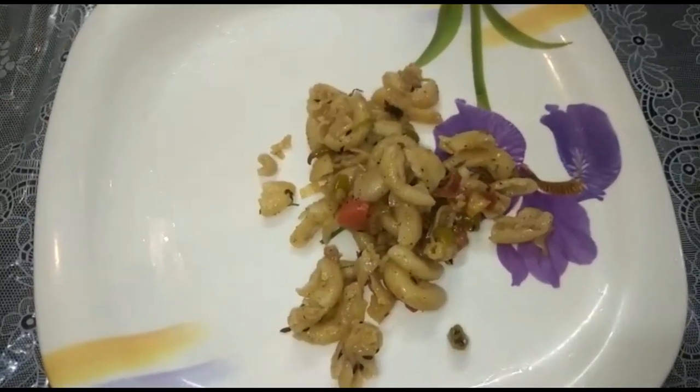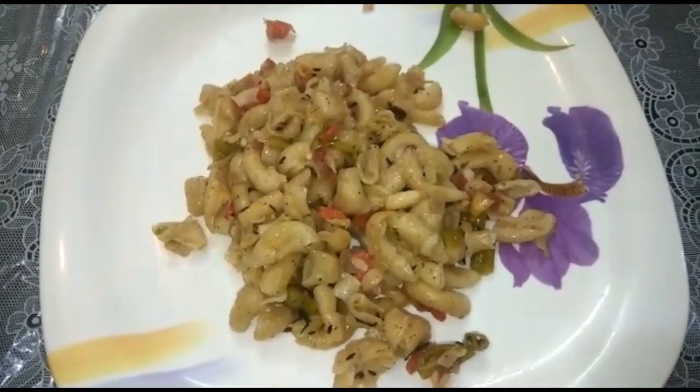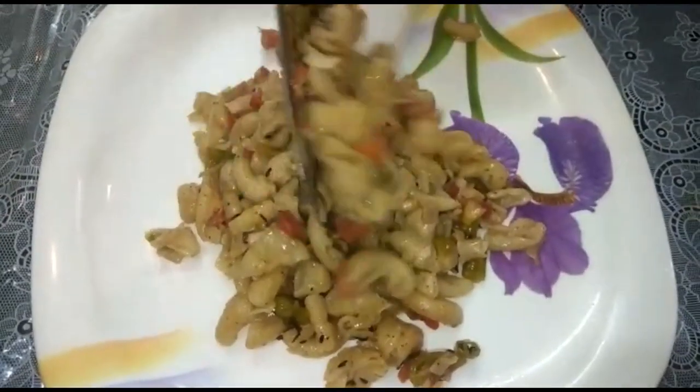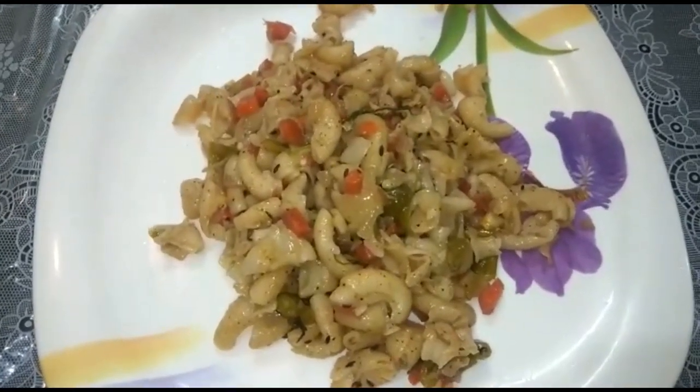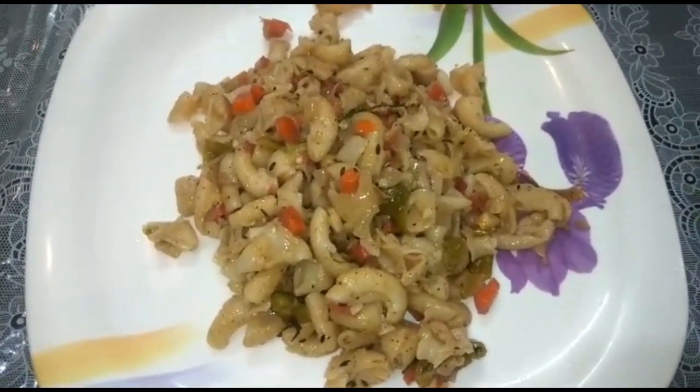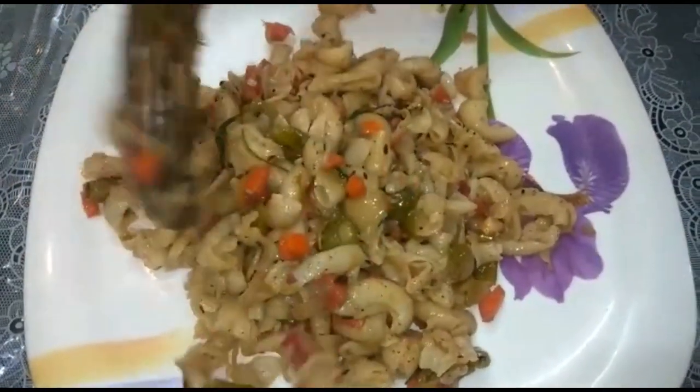Hello friends, welcome back to our kitchen. Today we are making something very simple and tasty. This is macaroni or pasta — it's a good taste.